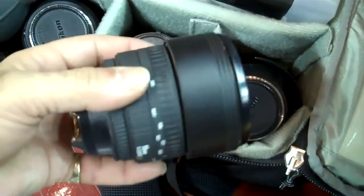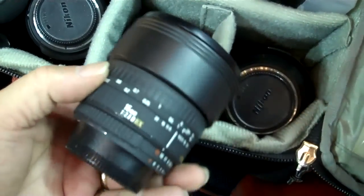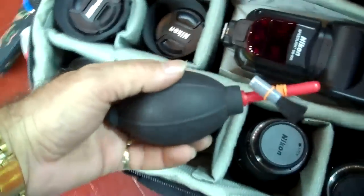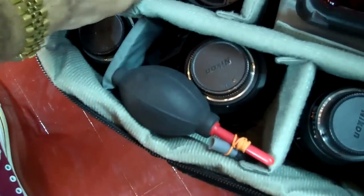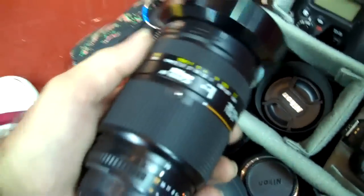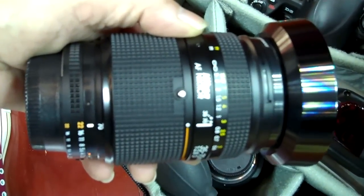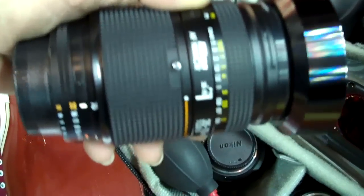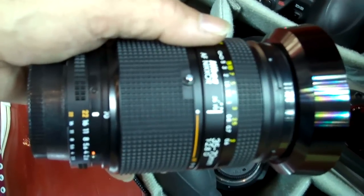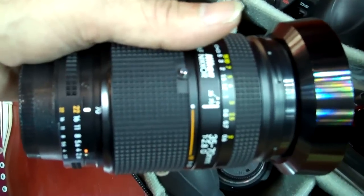Over here is my 15mm fisheye — it's a Sigma, not a Nikon, but I love this lens; it gets some great shots. I also carry a couple of spare batteries in here just in case, and I've got my little bulb with the brush to keep my lenses as clean as possible. Over here is my 35-70, which used to get almost exclusive use on the near end until I got the 85mm f1.8. This 35-70 is an f2.8 lens and it's very versatile. I'm sure I'll use it tonight when I shoot the halftime ceremony.